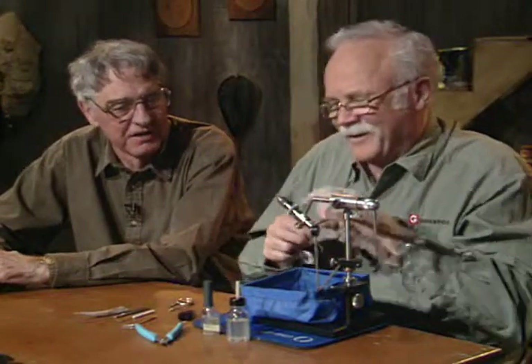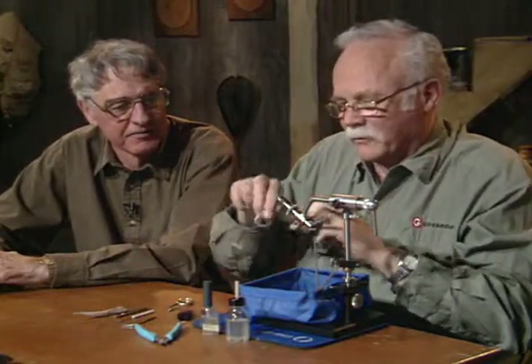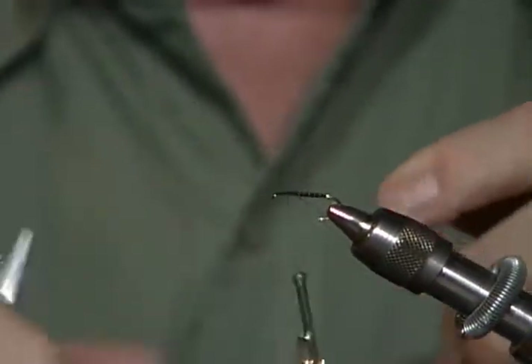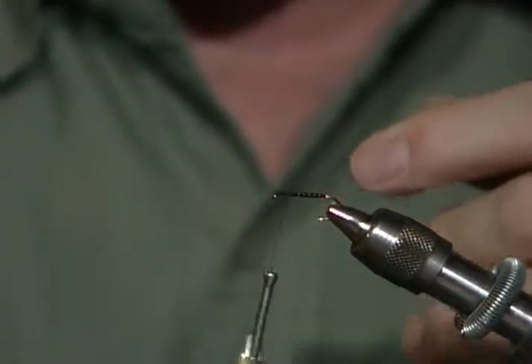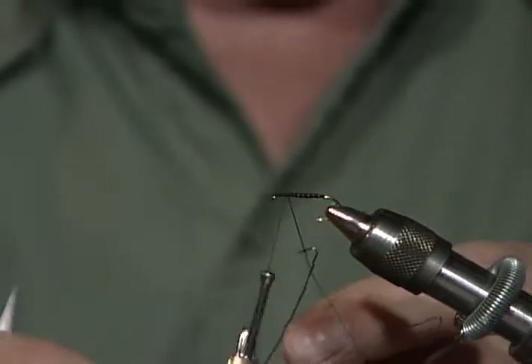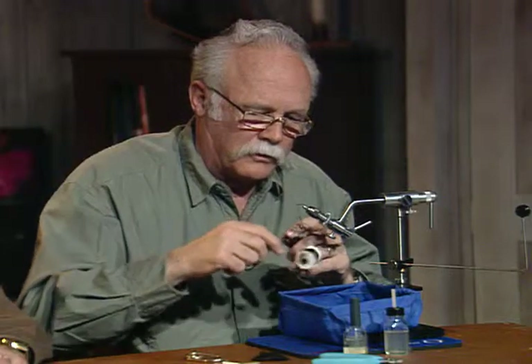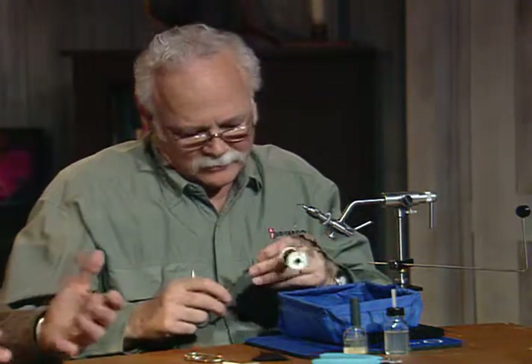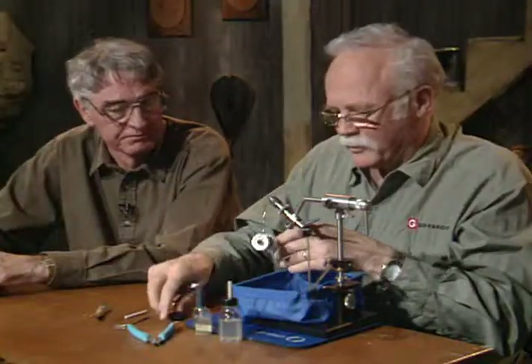What I'm going to do is make a little loop here, hold it open with my finger, and tie that down — that totally closes the loop off. Then we're going to put a dubbing loop tool in it. That's a homemade tool made out of a pin vise and piano wire.